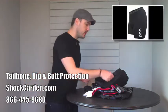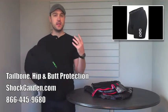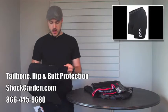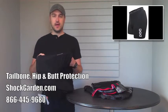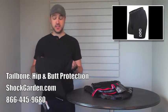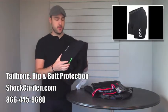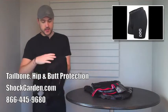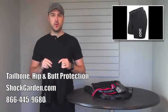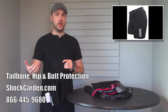Next up, I wanted to show you these — the POC Hip VPD 2.0 shorts. VPD is very similar to D3O; again, it's a dough that becomes rigid upon impact. POC has found that by layering the VPD, you're able to get a little bit more flex out of them than in past years. These feature basically three different pads: a hip pad on either side and then a tailbone pad on the back. The tailbone is a little bit smaller, so for those of you wanting to use VPD for mountain biking, this is the way to go — the pad will still protect your tailbone but not get in the way of the saddle.